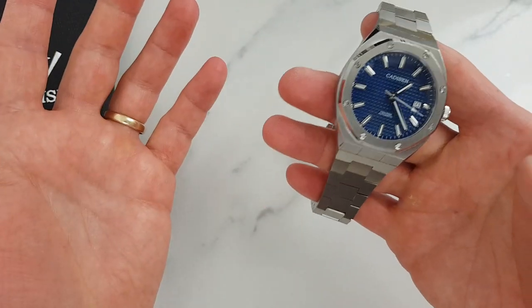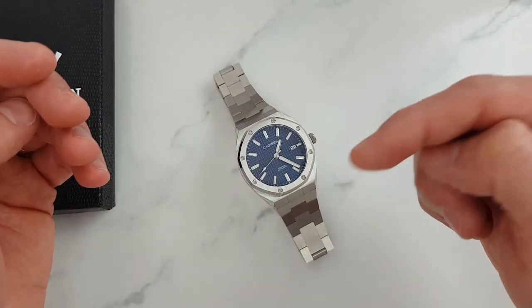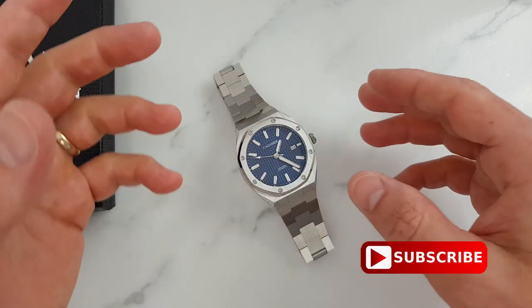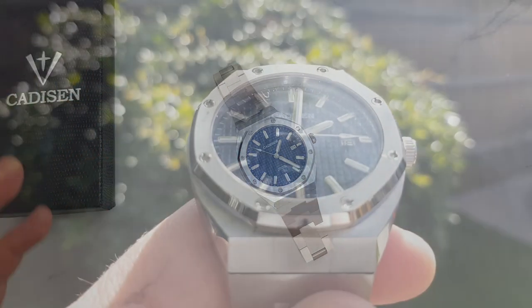So what are your thoughts on the bracelet design and on the overall watch? Please let us know in the comments. And if you find this review helpful, smash that like button and of course subscribe if you haven't already. As always, thanks for watching, and I'll see you in the next one.